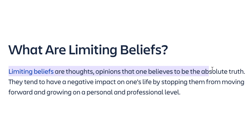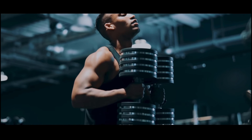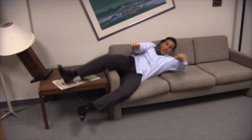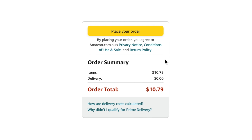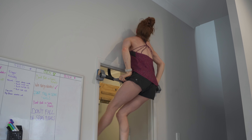Limiting beliefs are thoughts and opinions that one believes to be the absolute truth. They tend to have a negative impact on one's life by stopping them from moving forward and growing on a personal and professional level. If you are under the belief that you can't grow muscles and build strength without professional equipment, then hopefully by now you've realized the equipment isn't limiting you — your beliefs are. How bad do you want that body you've always dreamed of, with the ability to take on any physical challenge at any time? You live in a world where you can literally pay $10 and a few days from now you could be training all of the skills you saw in this video. So stop complaining and start training.